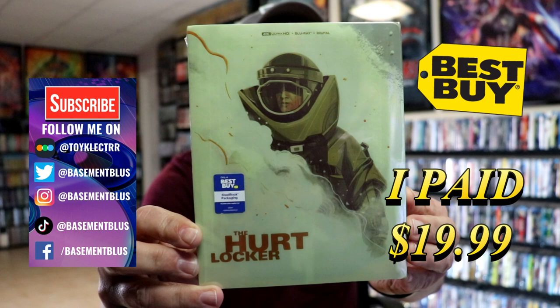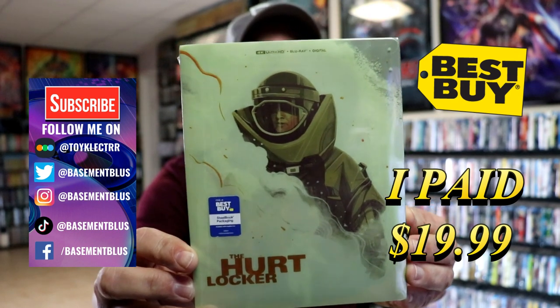So I finally received my Steelbook for the Hurt Locker. This is a Best Buy Exclusive Steelbook with the 4K Ultra HD, the Blu-ray and the digital.